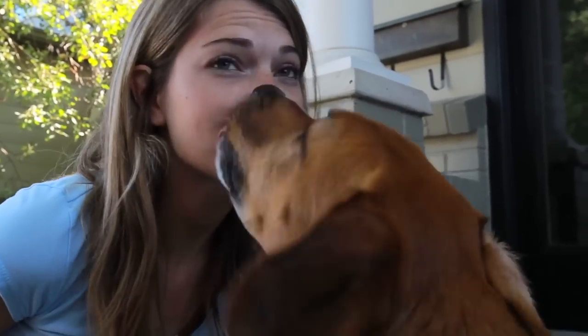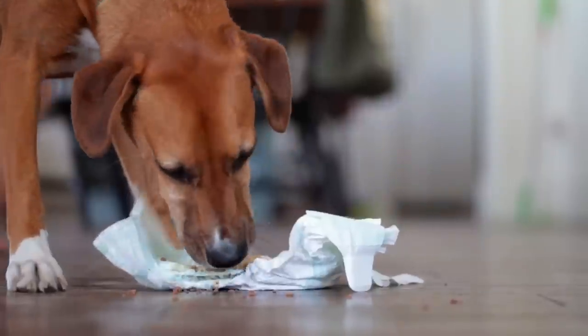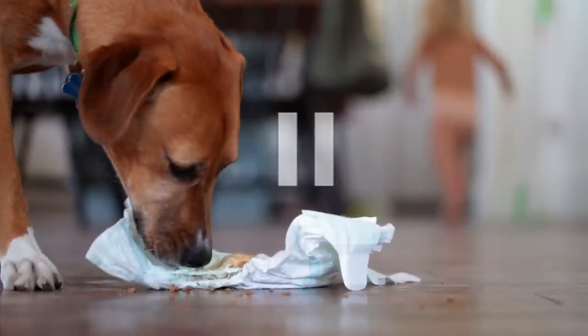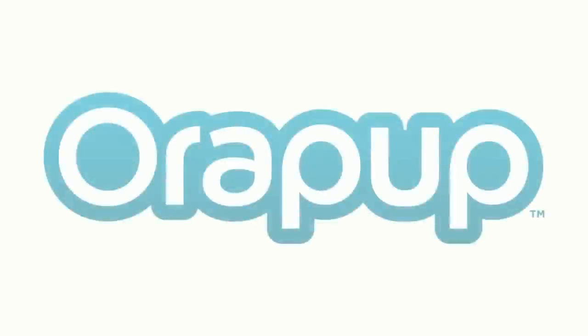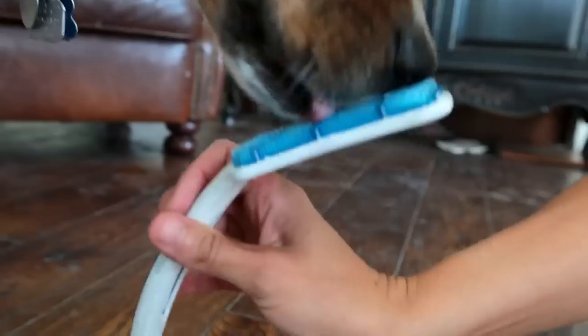Yeah! Dog breath. Let's rewind. Dogs are adorable, but they lick everything. That's why we invented OraPup, the solution that helps cure dog breath in less than a minute.